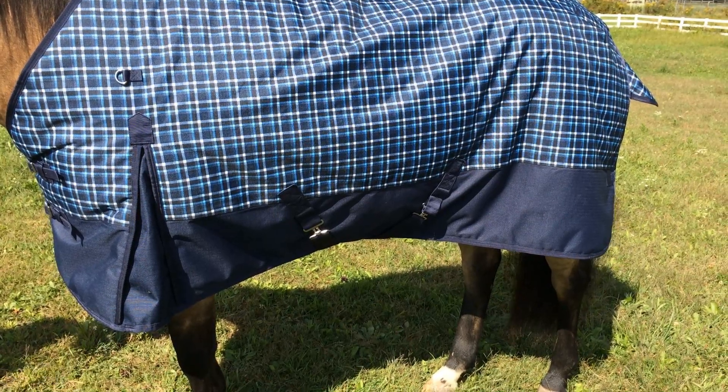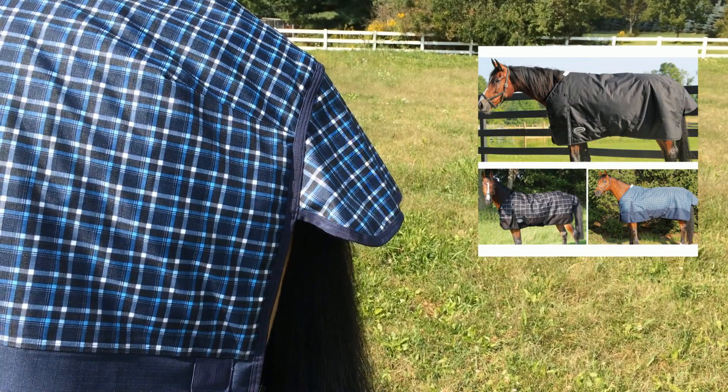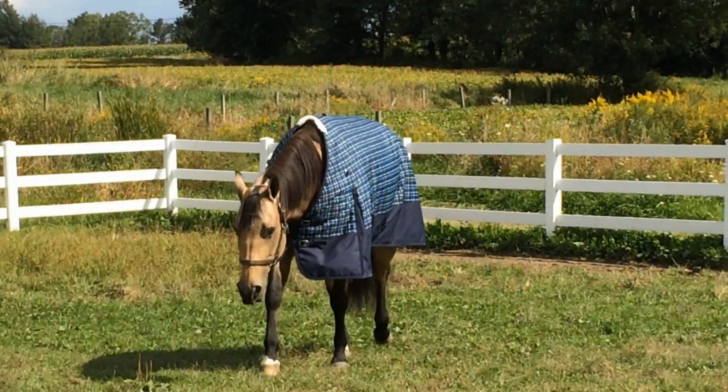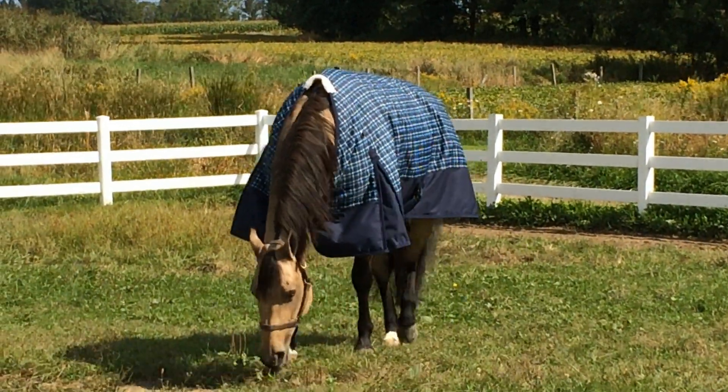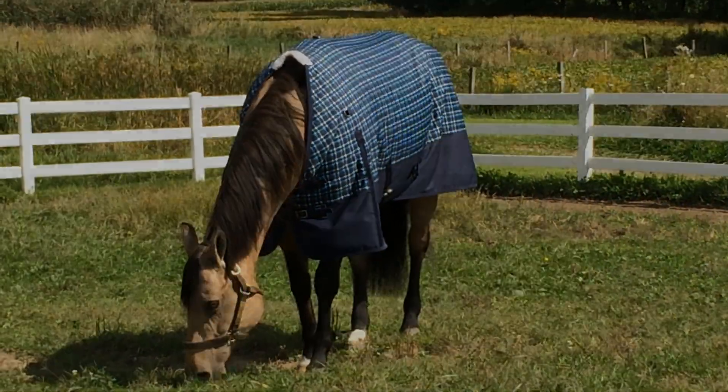Abundant features in the StormPro: shoulder gussets for ease of movement, bias or singles 2-buckle open front, adjustable detachable elastic leg straps, tail flap and fleece wither protection, waterproof and breathable with no back seam construction.